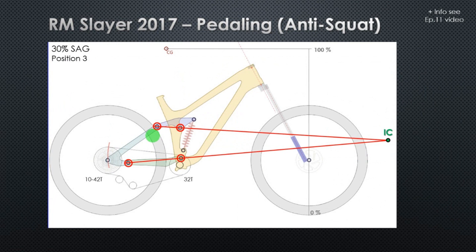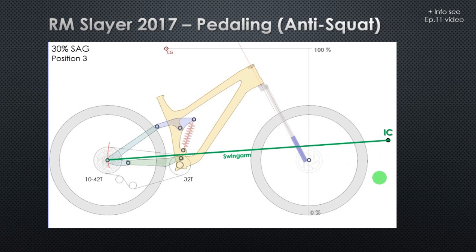Let's move on to a more important parameter: the anti-squat, the pedaling efficiency. To determine anti-squat, we need the instant center position that we already saw previously. Now we are going to draw a line connecting the rear wheel to the instant center — this is our swing-arm line. We need to check where the swing-arm line crosses the chain line, and as you can see, the swing-arm line crosses the chain line just on top of our chain ring.